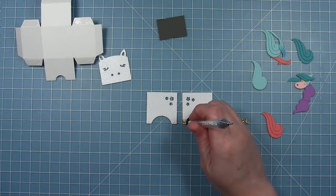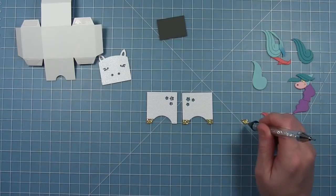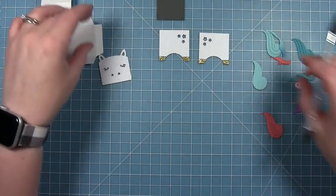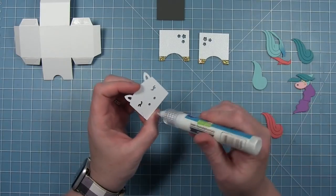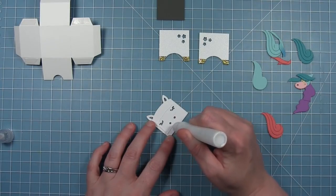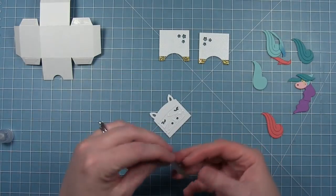Now I'm going to create a unicorn box. I've cut the little hooves from some gold glitter cardstock and I'm just adding those to the feet. You can see I've cut those stars out of both pieces and I made sure I did it on opposite sides so that they are both on the back side of the box, kind of like a My Little Pony. I'm going to add a piece of storm cloud cardstock to the back of the face to fill in the eyes and the nose for this one.